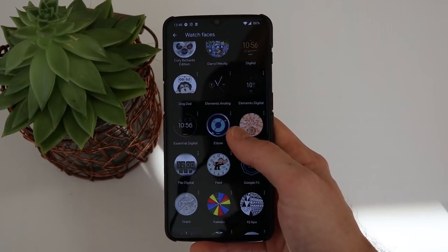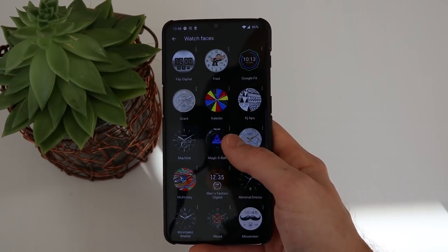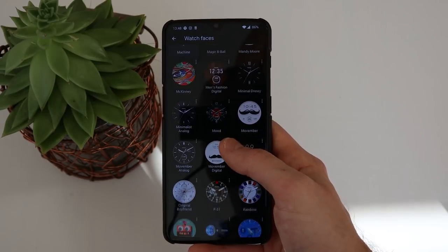As you probably already know, this smartwatch is running Wear OS, which means that it can connect to your Android or iOS device via Bluetooth by using the Wear OS app. I'm not going to go into too much detail about the setup process because the app really guides you well through it. I will mention that Fossil has included a lot of free watch faces which you can use in order to change the appearance of your watch.